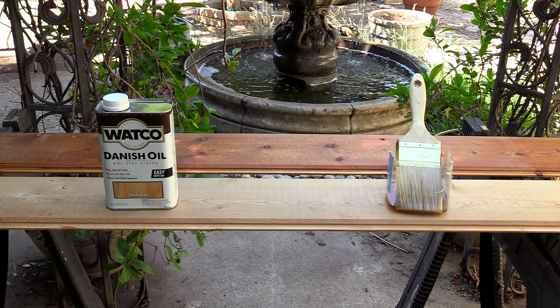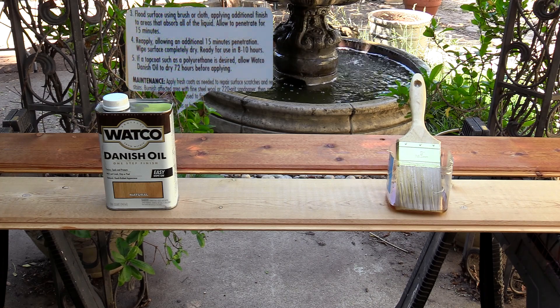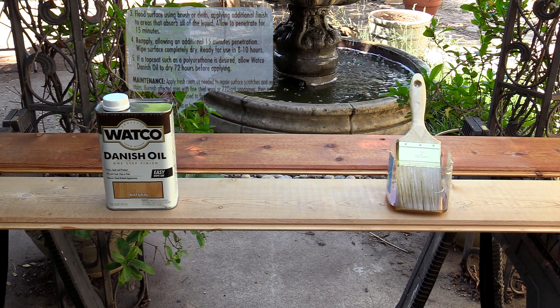I've got another can back here and I'm going to read you the directions — it's pretty simple and straightforward. It says: flood surface using brush or cloth, applying additional finish in areas that absorb all of the liquid. Allow to penetrate for 15 minutes, reapply allowing an additional 15 minutes penetration, wipe surface completely dry. Ready for use in 8 to 10 hours.